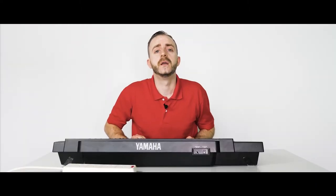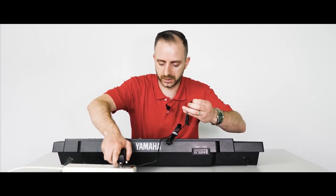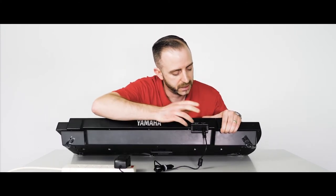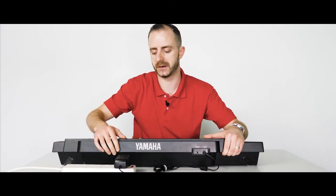Now for the money shot — let's get the device powered on. Here's our adapter: 12 volt 2 amps. Plug it into the mains and plug the DC tip into the DC jack. This particular model is DC in 10 to 12 volts and it's positive polarity.